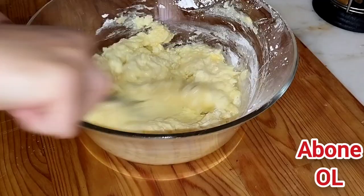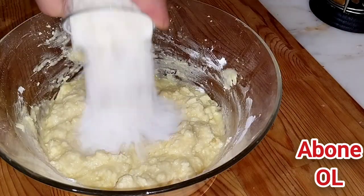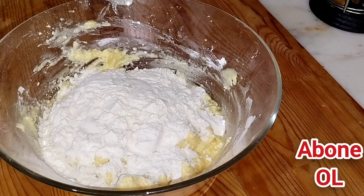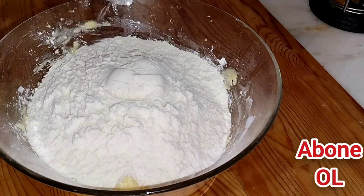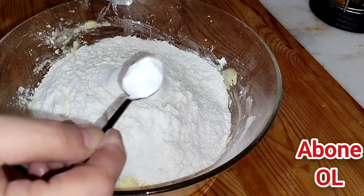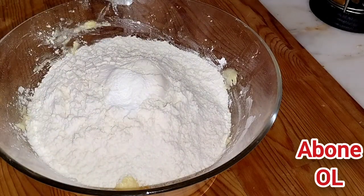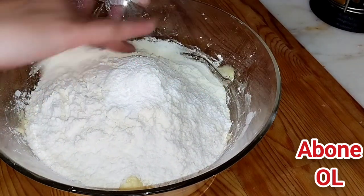Önden bir yediriyorum yani. Unumu kontrollü olarak vereceğim; ilk bardağımı, ikinci bardağımı boşalttım. Üçüncü bardağımı da boşalttım; kontrollü gitmekte fayda var. Kabartma tozunu çok fazla kullanmayacağım, bir çay kaşığı kadar koyacağım; çok değil, çok kabarmasını istemiyorum çünkü. Bir paket şekerli vanilin ilave ediyorum. Yoğurmaya başlıyorum.